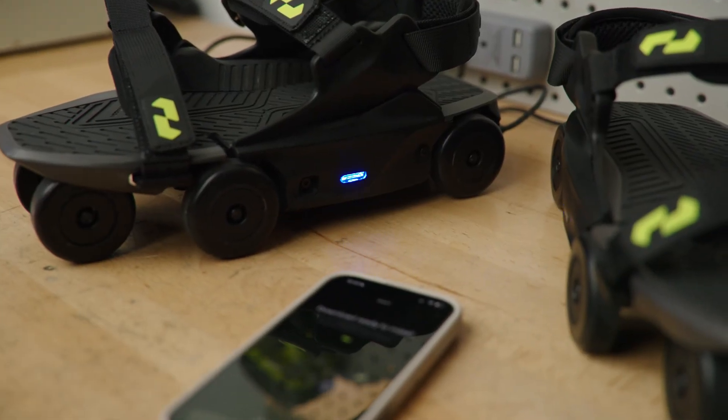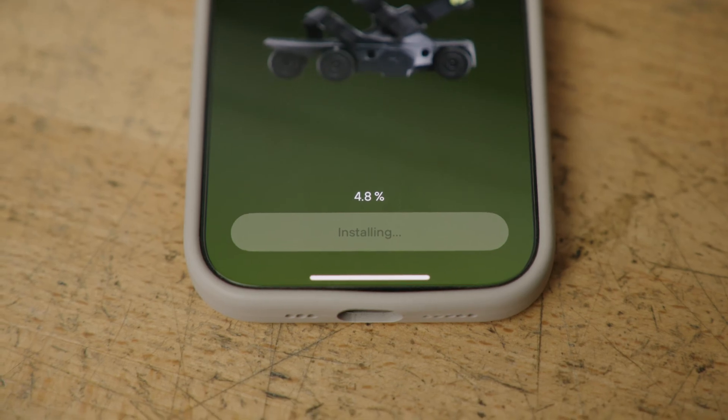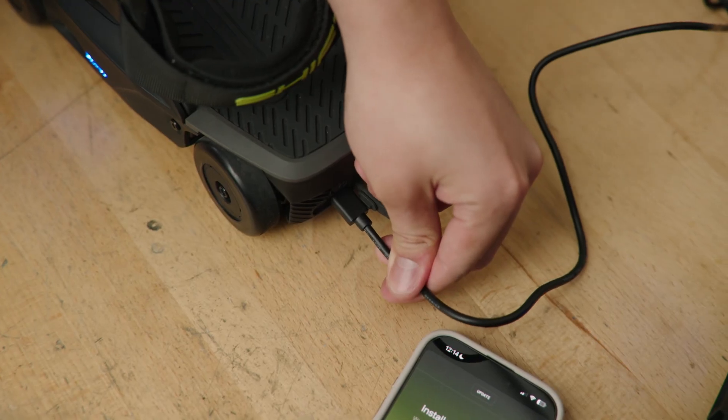You will see the LEDs on each Moonwalker start flashing during the OTA process. Once the software update is done, you can simply unplug the chargers.